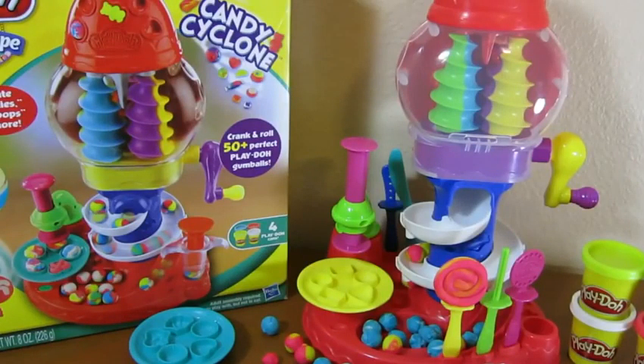That was the Play-Doh Candy Cyclone playset. We hope you enjoyed this video. Now it's time for you to go out and make some sweet candy. Please subscribe to watch more videos. Thanks!